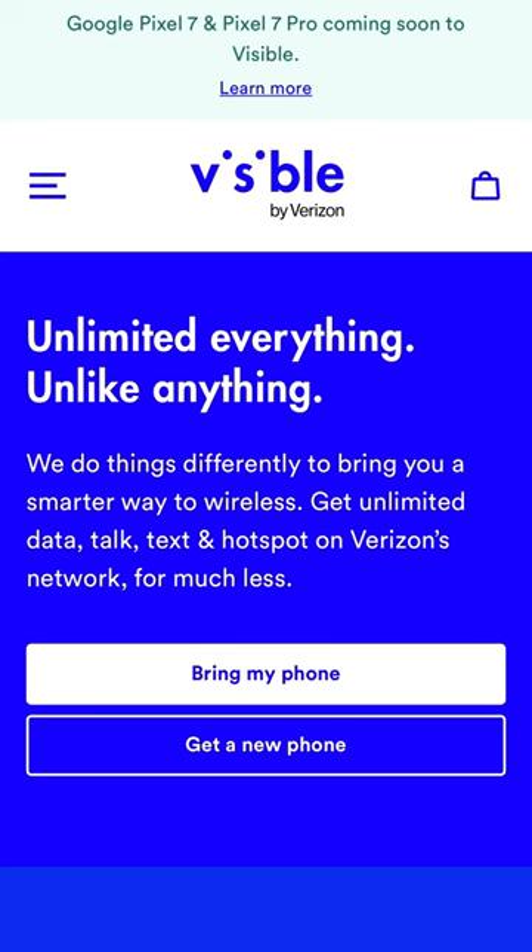So fun fact, if you just bought a brand new iPhone 14 or iPhone 14 Pro in the United States, you no longer need a SIM card to activate your phone plan. It's a great time to switch over to Visible by Verizon for unlimited wireless for $30 a month, and yes, this includes taxes and fees.